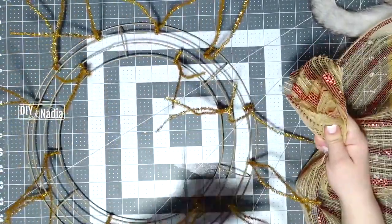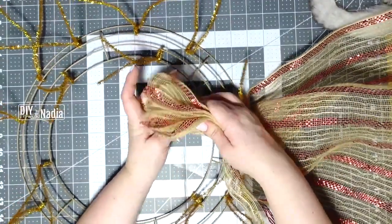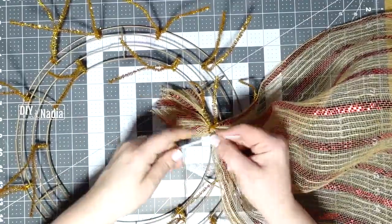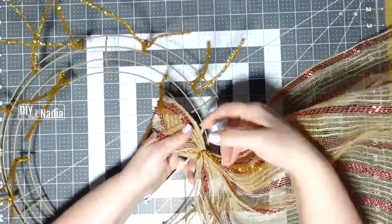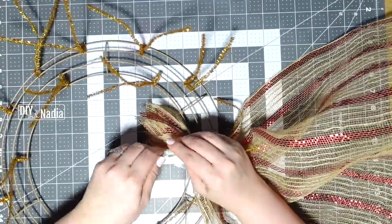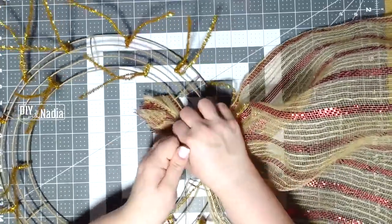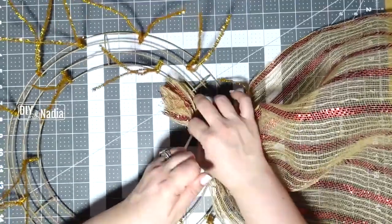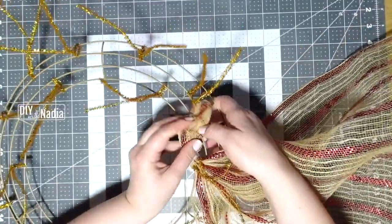You can start outside in or inside out — I work from inside to out. I like to secure it with a zip tie, especially the first one. I do this for the first one and the last one. When I use zip ties for this, I sleep better at night.